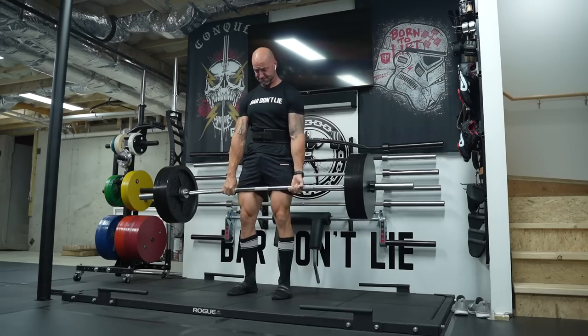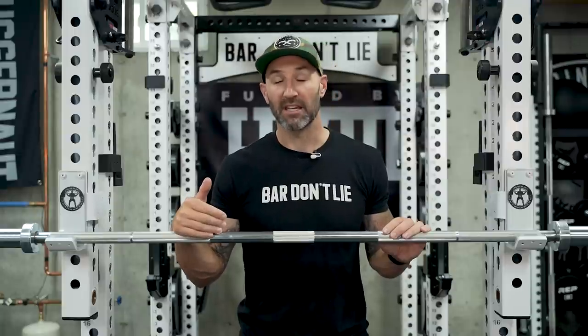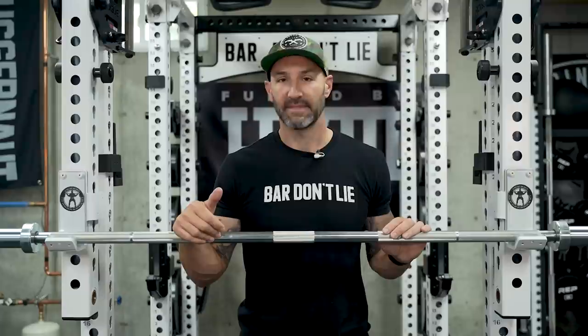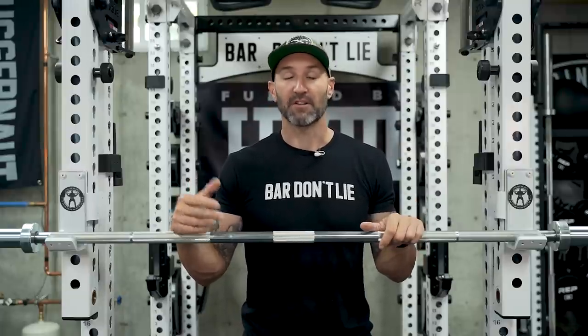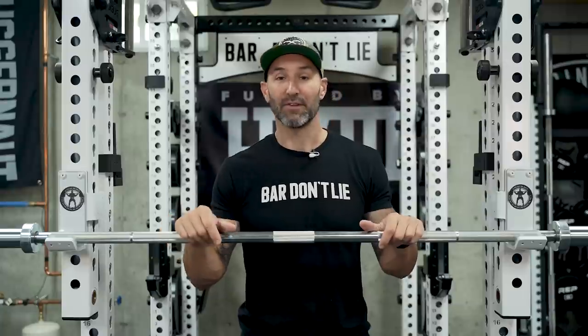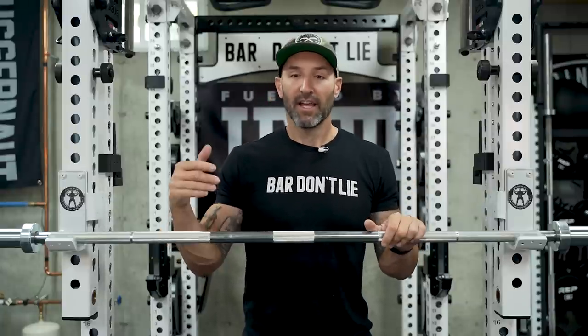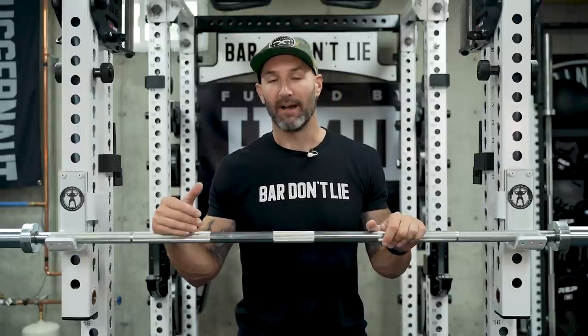When you take a look at a lot of the bars I review you don't typically see bars that look like this. You're probably thinking to yourself that's either got to be stainless steel or bare steel — and truth be told it's neither. A lot of the barbells I tend to prefer are stainless or bare, or I'll review Cerakote bars, black zinc bars, or black phosphate bars. You don't see many bars like this come through the basement — this is a bright zinc barbell.